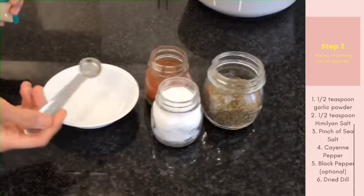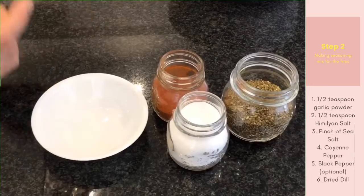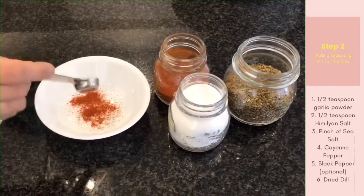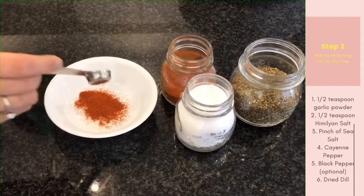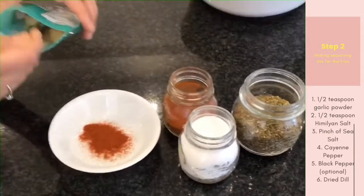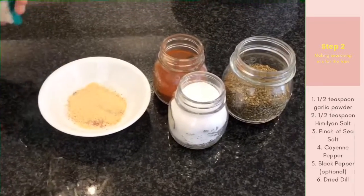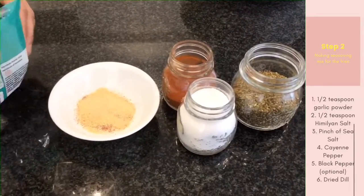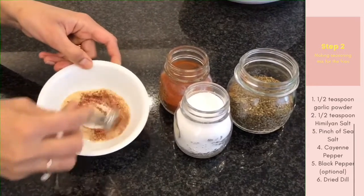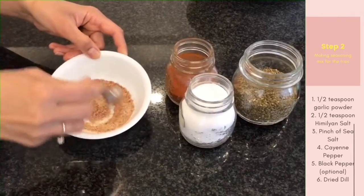1 teaspoon salt, or more depending on how many fries you have. Then, depending how spicy you like, chili powder, cayenne pepper, any kind of pepper. Then goes garlic powder, 1 teaspoon. And we need a tablespoon of olive oil, or you can use any other one.